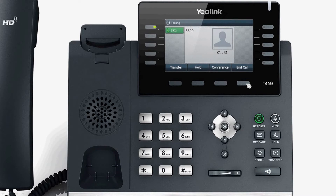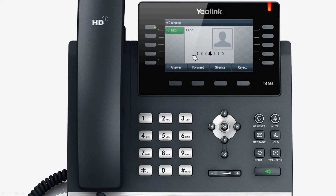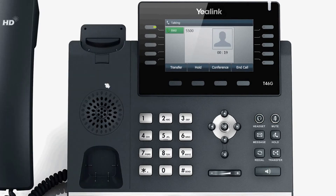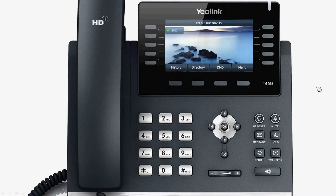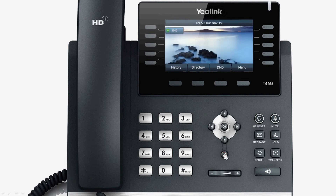When there is an incoming call, you can answer it in the following ways. There is the option to answer using the handset, the speakerphone, or the headset. You can also press the silent soft key to ignore the incoming call, or press the reject soft key or the X key to reject it.